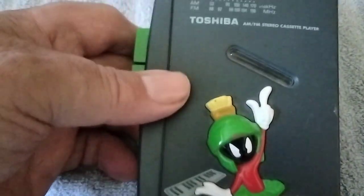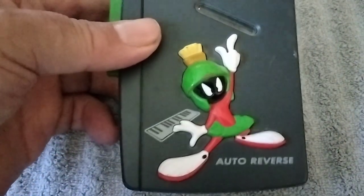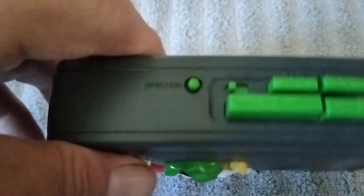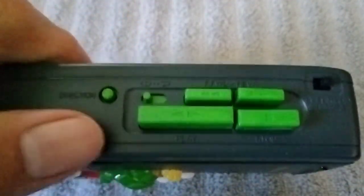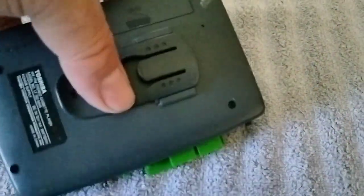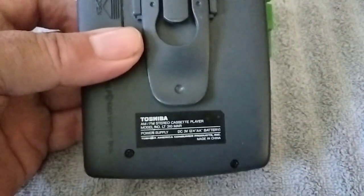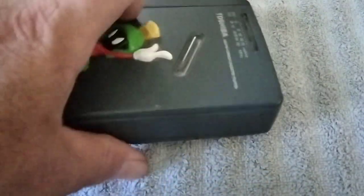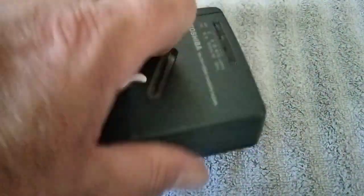Here's a pretty cool one — this one's a Toshiba, and there's this space-looking guy on there. I forgot that dude's name. It's got green buttons and the door popped open. I'm not sure the door doesn't seem to be latching correctly.